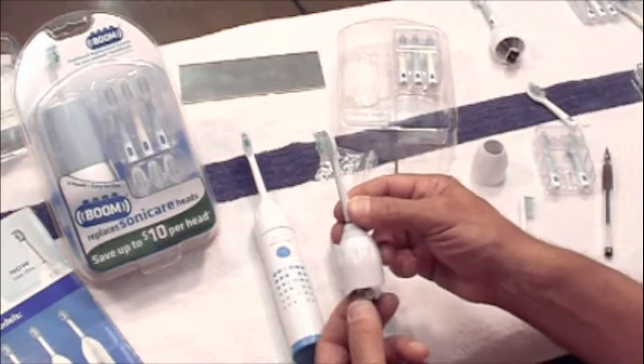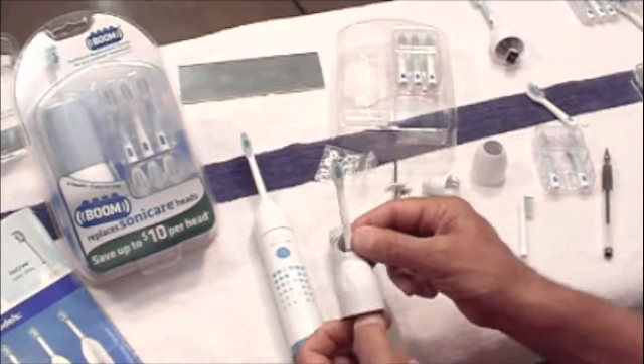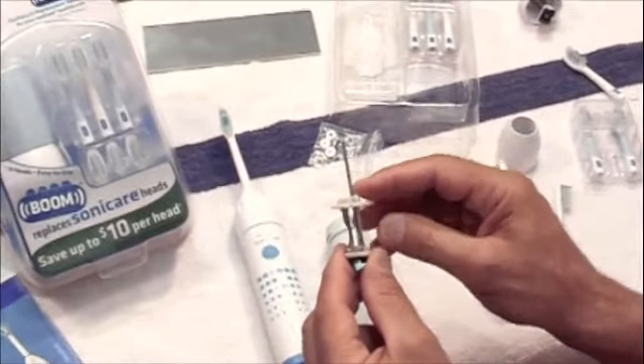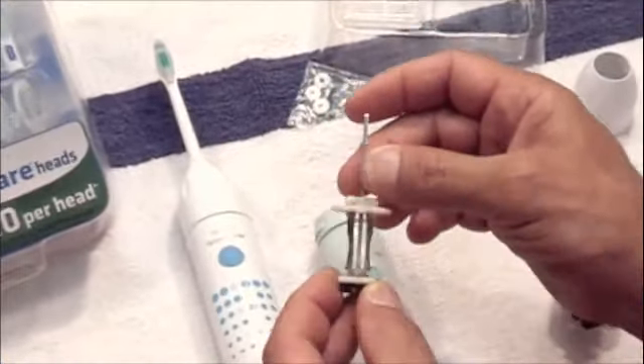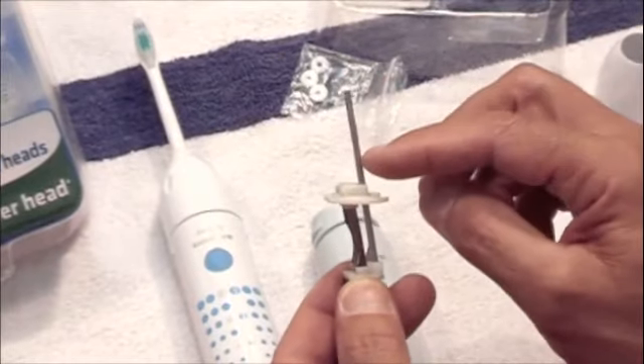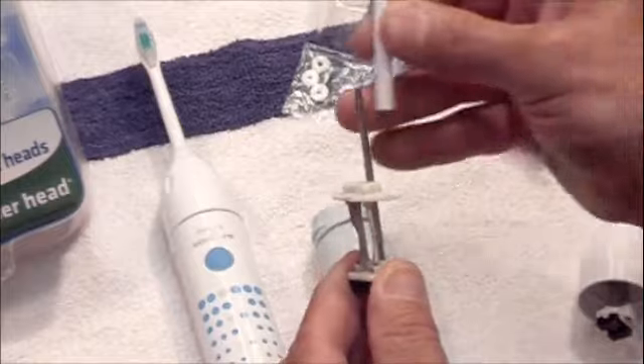The only part that's really worn on it is the bristles on the toothbrush head. I've taken one apart here to show you what the functioning mechanisms are — the magnets, which are basically attached to a metal post. This metal post is what transfers the kinetic energy through the base onto the toothbrush.